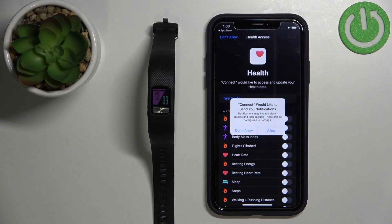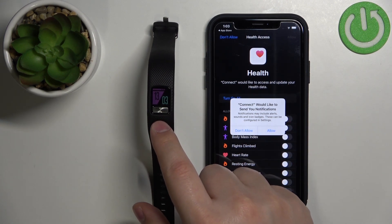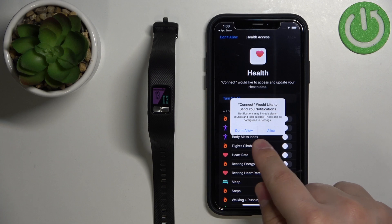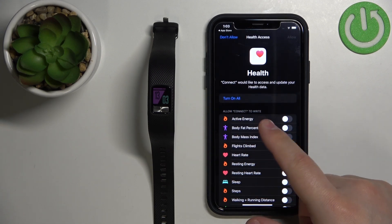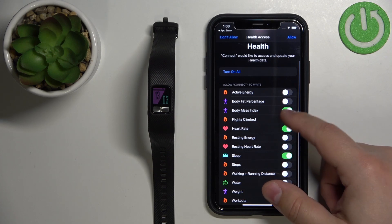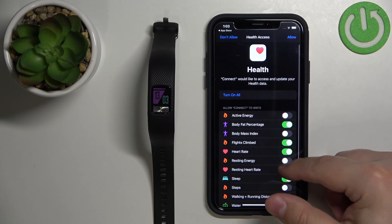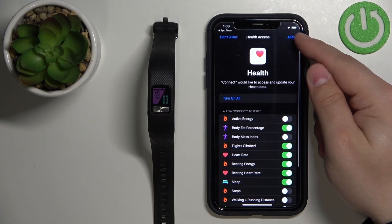After you log in, you may get a couple more pop-ups about permissions. This one is for notifications — I don't believe this device supports notifications, so it doesn't matter if you allow it or not. Next we have health features, and we can enable some features or allow the app access to them, as you can see. Once you're done, you can tap on Allow.